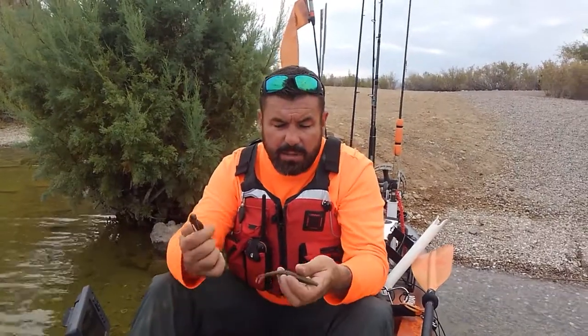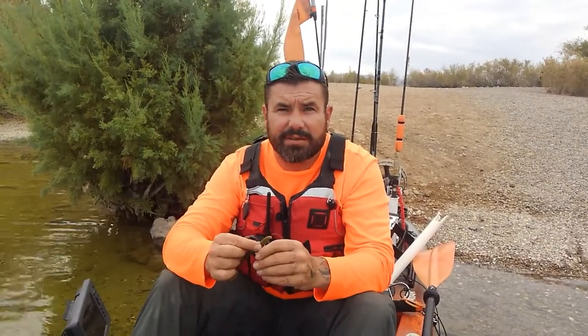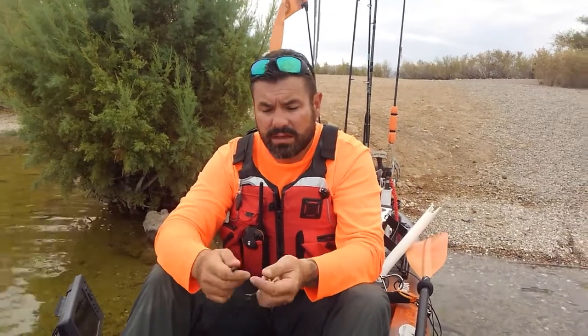I'm going to go out and throw these. I unfortunately don't have my regular video camera on my kayak today, so I'll amend this video with pictures of any fish I catch. Hopefully this was helpful — go ahead and like and subscribe if you haven't done that already. I'll see you next video. Tight lines, guys!